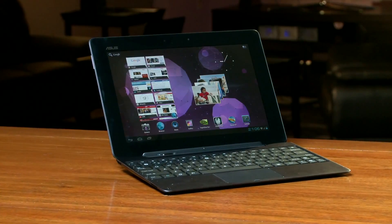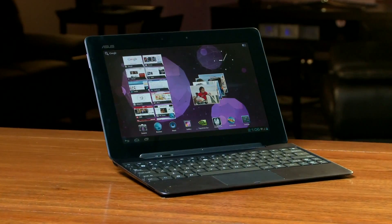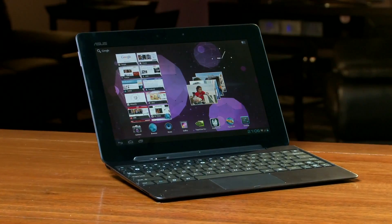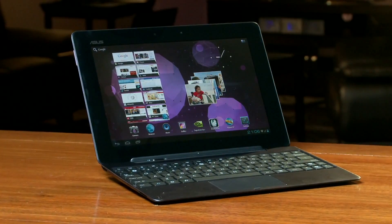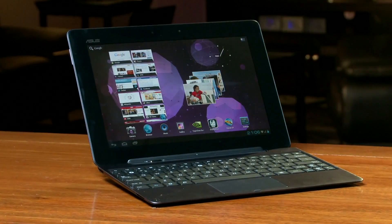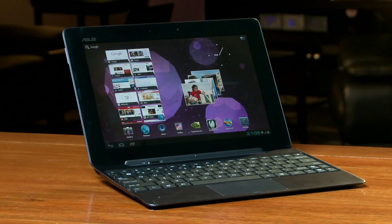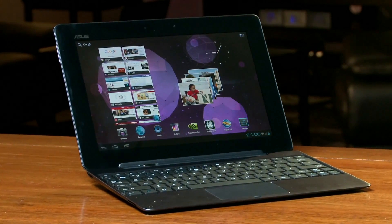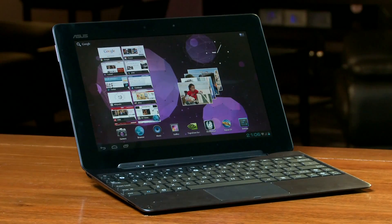Hi, everyone. I'm here to show you Ice Cream Sandwich running on the Asus Transformer Prime powered by Tegra 3. Ice Cream Sandwich was just made public by Google three days ago. They've done a great job, and they've made it open and easy for everyone to develop on. NVIDIA also has a very experienced software team. We've worked with Asus to bring Ice Cream Sandwich to the Transformer Prime quad core tablet.